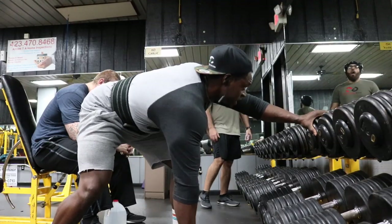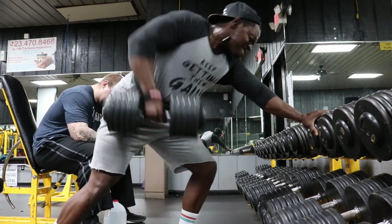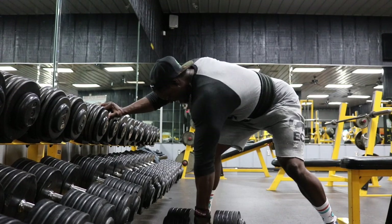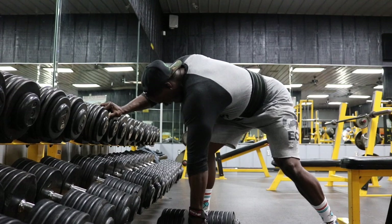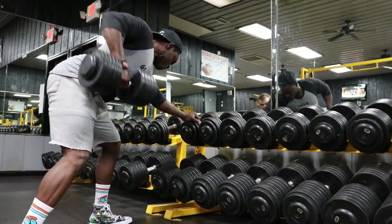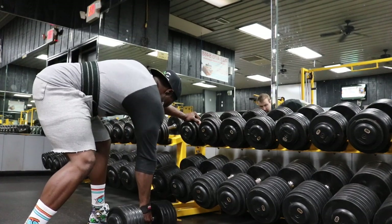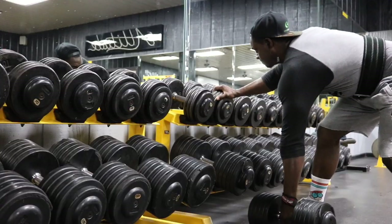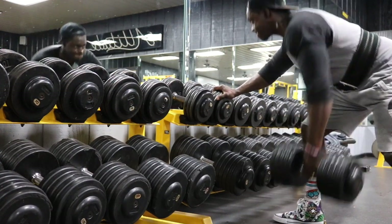Next we have dead stop single arm dumbbell rows — two sets, six reps, also dead stop. Every single rep let the dumbbell sit on the ground, reset, then pick it up, row it, squeeze your back, stretch all the way back out, and put the dumbbell back on the ground, resting one to two seconds between each rep. This is going to be a little harder than you think, especially after your first two exercises. I used 110 pounds — if you're stronger use more weight, if not use a challenging weight for you. Rest one to two minutes.